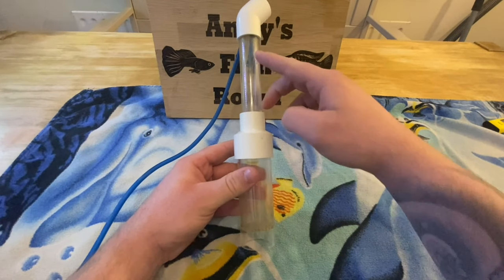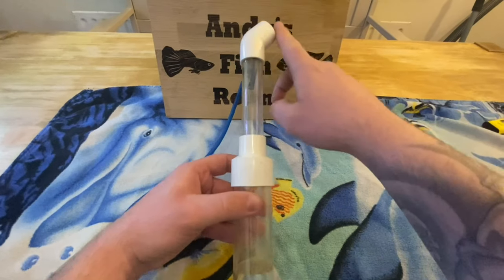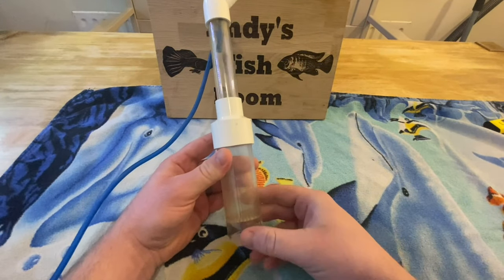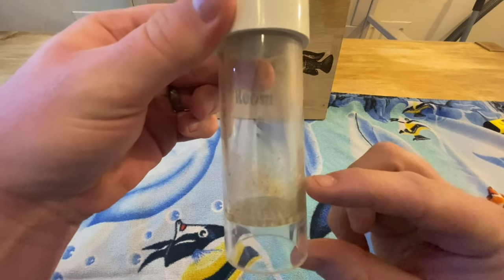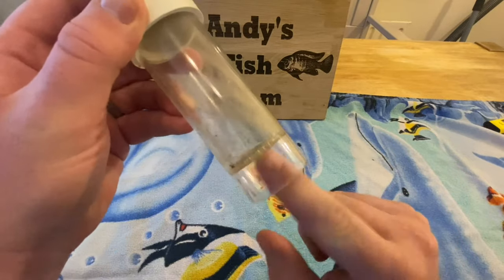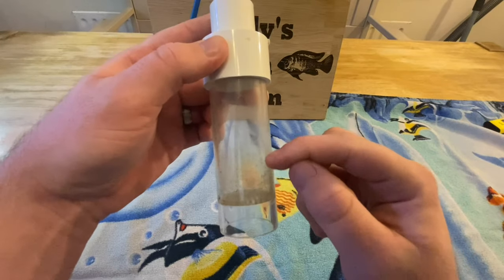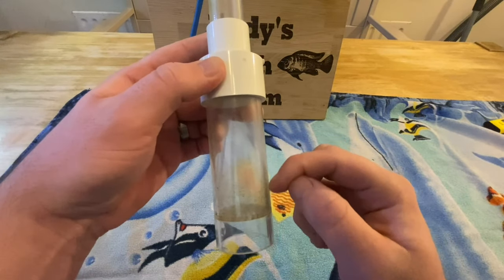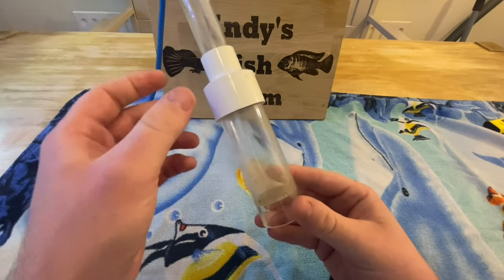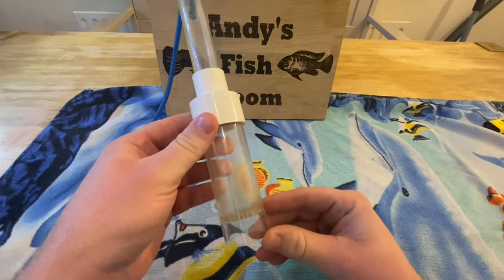Think of it as like a filter. The air tubing comes in here, bubbles come up out of here, and it creates suction from down through here. The eggs will sit in here, but as you can see nothing can get in through there — no fish can get in. The babies can't get out and they will just tumble away in here until they're free swimming, and then you can take them out. I will do a close-up when I have this set up with the eggs in it to show you what it looks like.